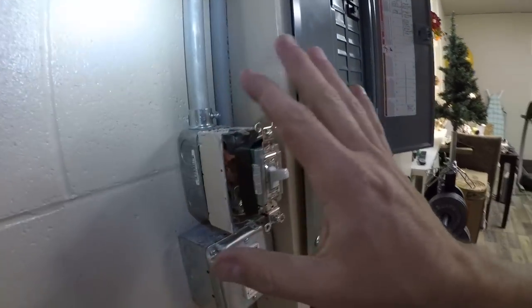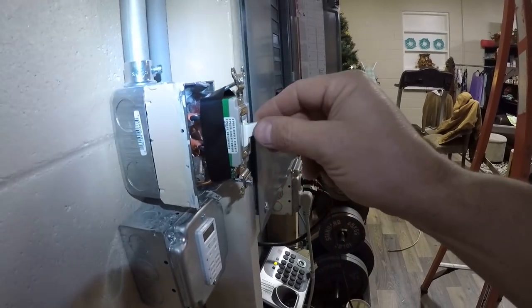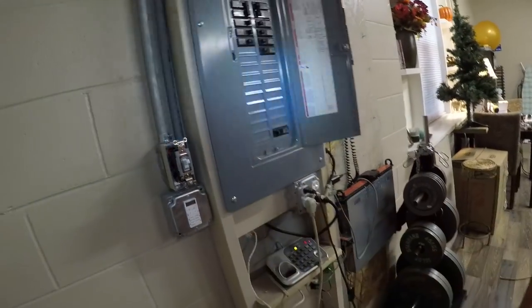Now I have to get — don't do this, this is not how you do it. I have to get a bigger box, this is just for now. Nothing's touching — I put electrical tape around it but I've got to get a bigger box and put that in. That's just for tonight.